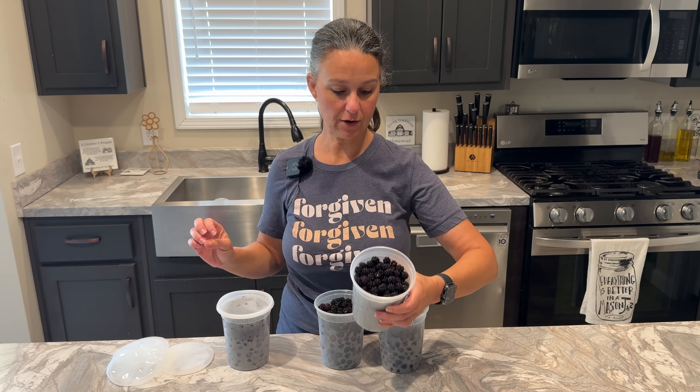That jar will hang out in the canner while we put the rest of the fruit into jars and continue the same process over and over until all of the berries are in jars and we can start processing them.